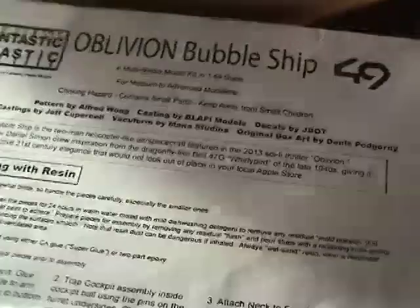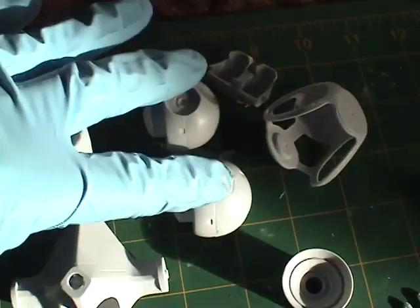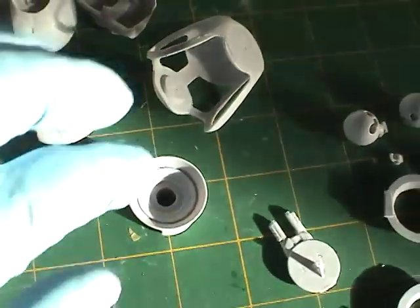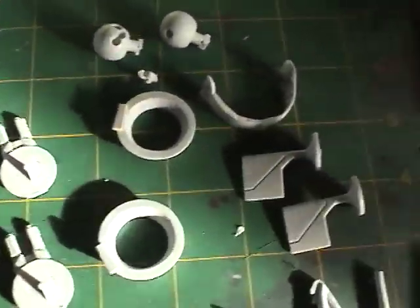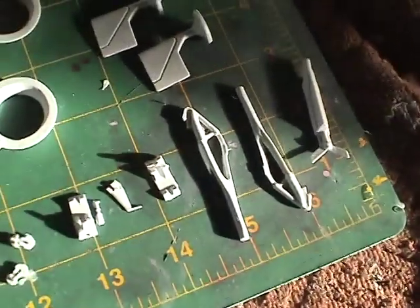The kit comes with instructions and is mainly made of resin. I've already separated the parts and cleaned them off. Here we have the main body, the circular engine components, the cockpit piece along with the seats, and a neck piece that connects the cockpit to the main body. Moving over here we have a bunch of different pieces including the wings and other components, and there's some landing gear — all made of resin.